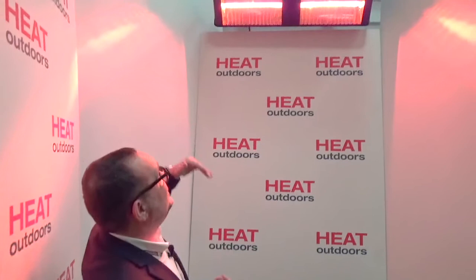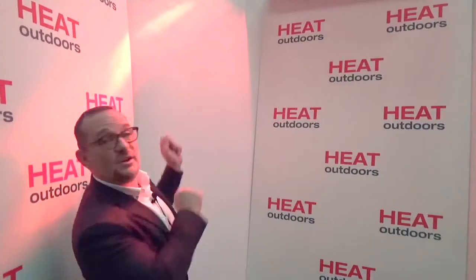I'm standing here about a meter and a half away from the heater, my head is burning, my bald patch I didn't know I had is starting to get really warm — it's an uncomfortable distance away. The reality is this needs to be mounted around three meters from the ground, where everybody's going to be much more comfortable, and you can look towards heating an area of perhaps 20–25 square meters with just this one unit.